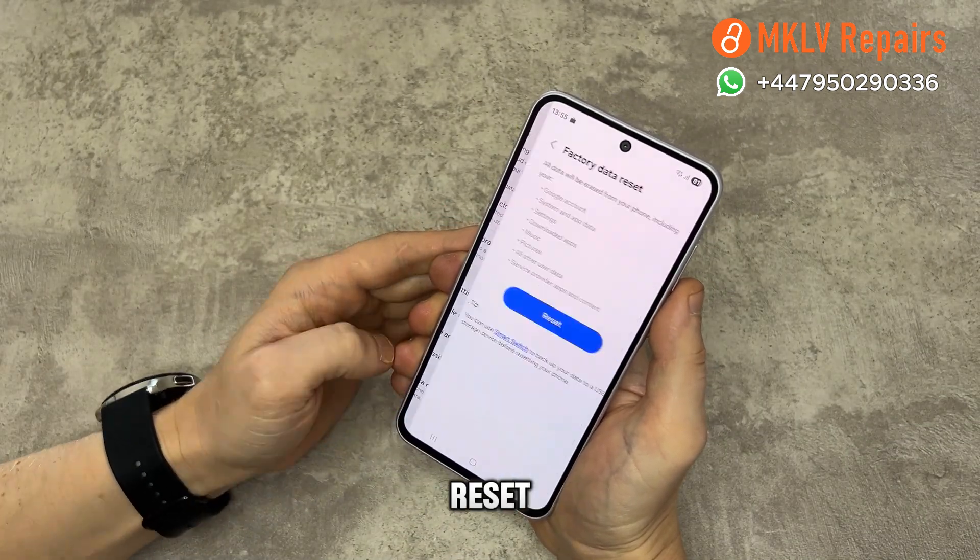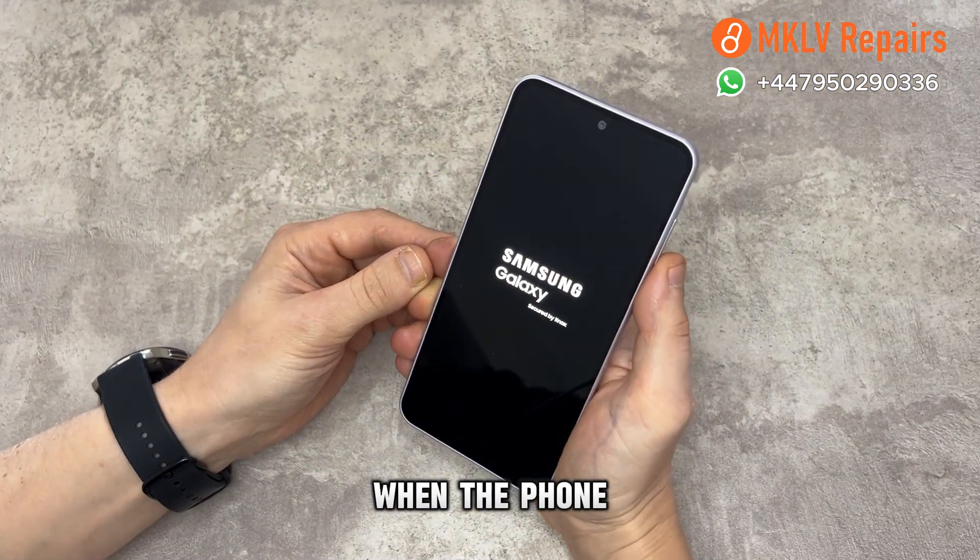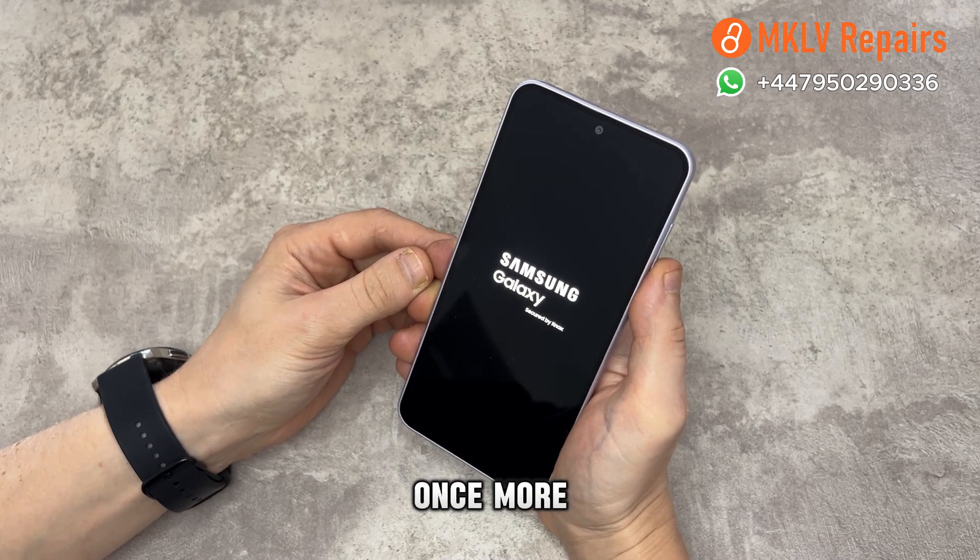Now scroll to the bottom and do a factory reset. Wait for the device to restart. When the phone turns back on, start the setup once more.